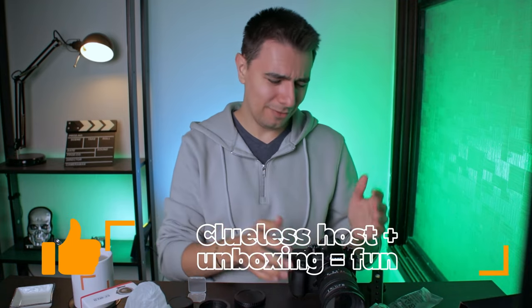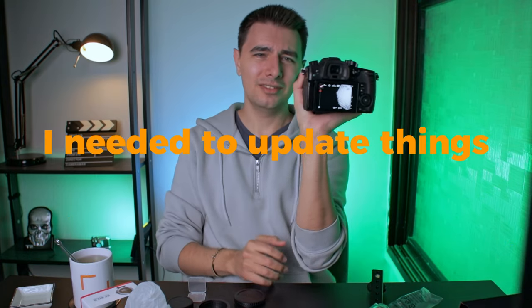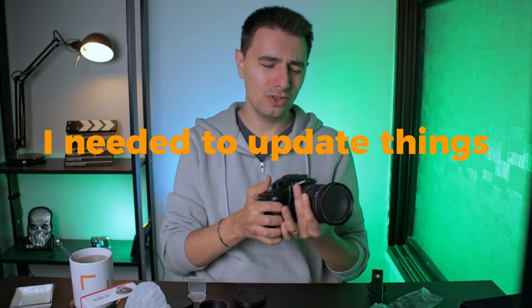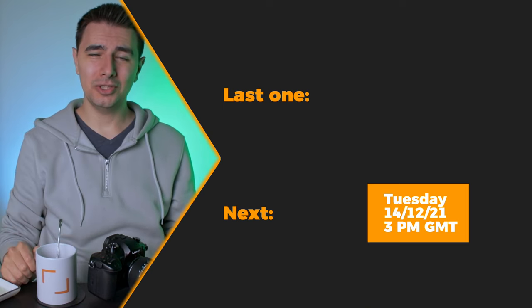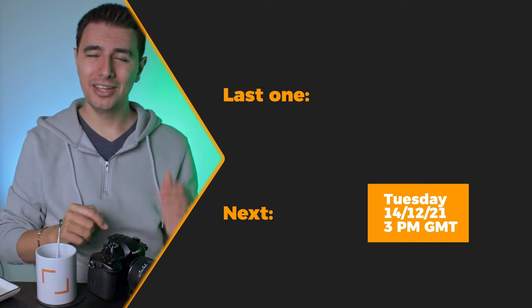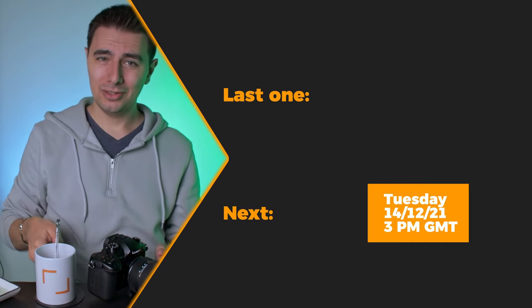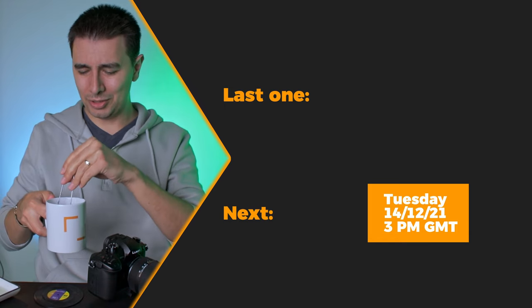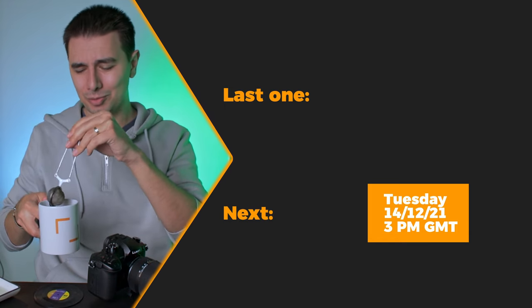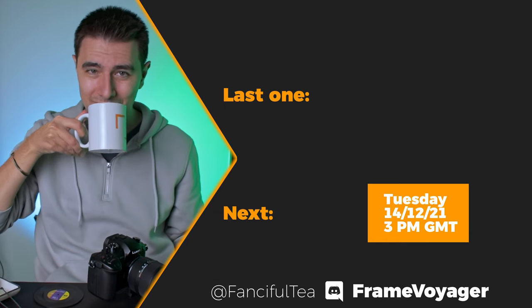You'll find the answer down in the comments below, where you can leave a like for this video so more people will see it. In here you can watch next week's video, and if it's not out yet, you can watch last week's video right there. Thank you for watching — I'll see you next week on Tuesday with Tim. They were drinking Oolong Tea by the recommendation of Fenciful Tea from the Frame Voyager Discord. Thank you — it's really tasty.